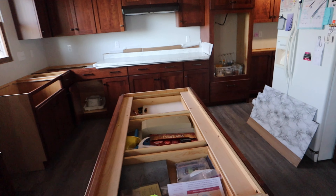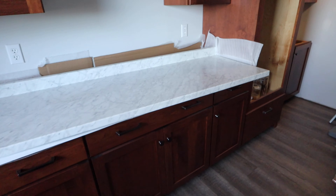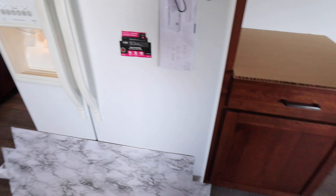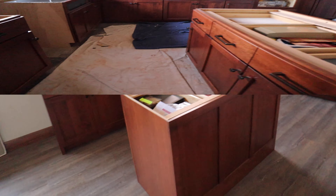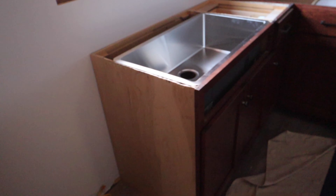First thing we're going to do is start getting the floor covered up and check the templates to the cabinets. The customer has been using these old countertops while waiting on the new ones, so we're just going to move them out of the way and get started. I think this one's going to go pretty good.